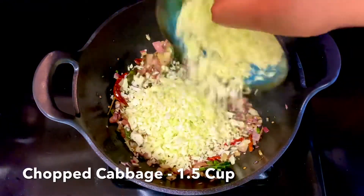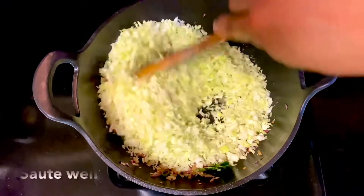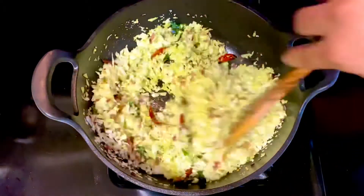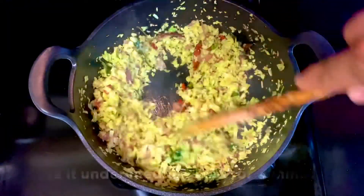We will mix the cabbage and the cabbage. If we add the cabbage in a little bit, we will add the cabbage in the refrigerator.